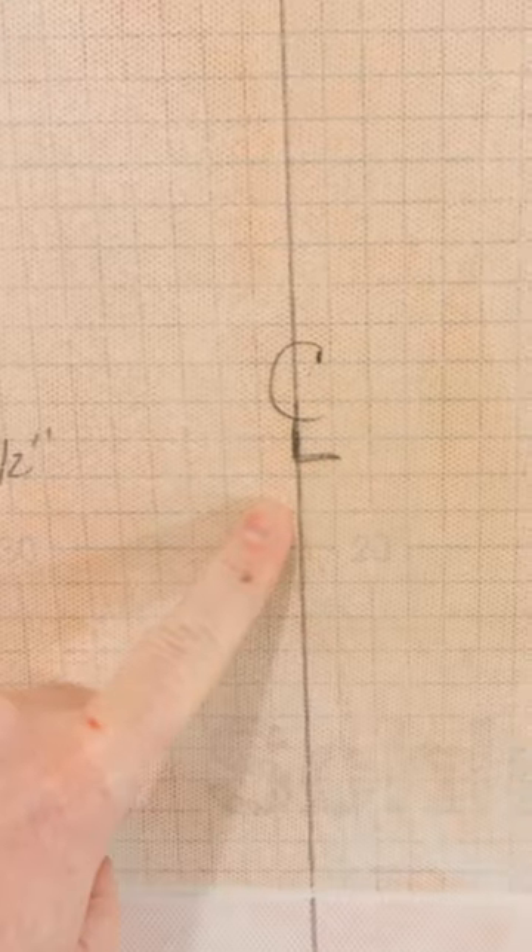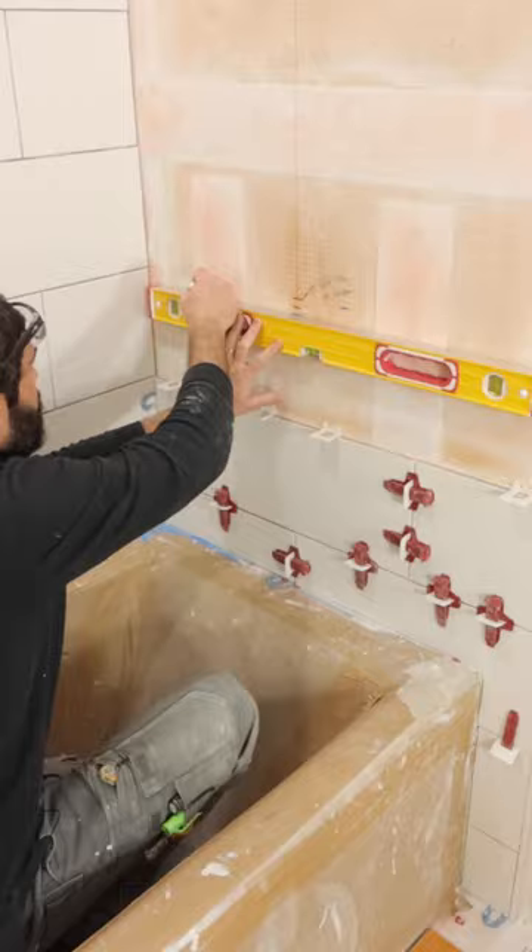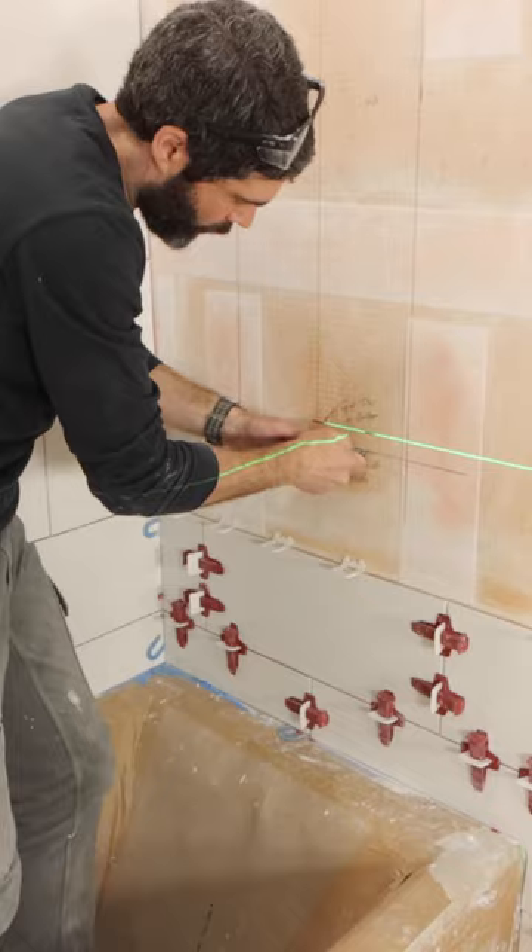I had to build a custom niche in the shower. So I found the center line, measured over to the left and the right by six and a half inches, drew lines on the bottom and the top as well as the sides, and then I simply cut out the KERDI board using a utility knife.